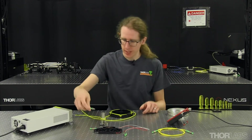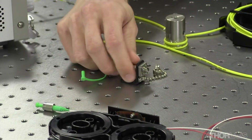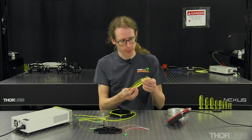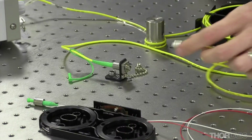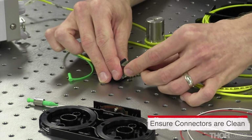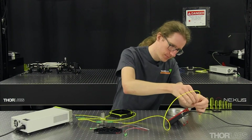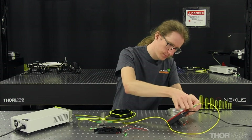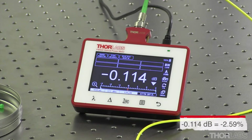Next we'll plug the reference cable into a mating sleeve. Since we're using FC/APC connectors, we're using a narrow key mating sleeve. The first component we'll measure the insertion loss of is a simple one meter patch cable. We'll plug one end of the patch cable into the mating sleeve to connect with the reference cable and plug the other end into the power meter. Turning the light source on, we can see the insertion loss measured through this cable.